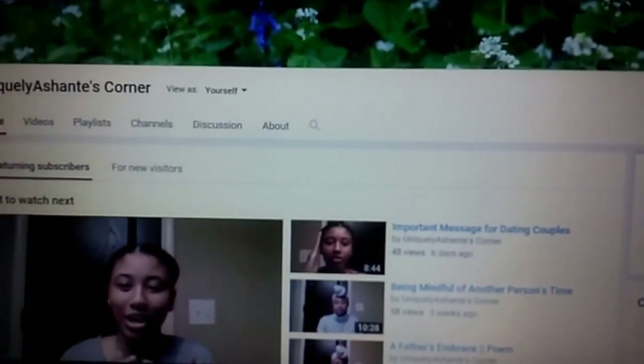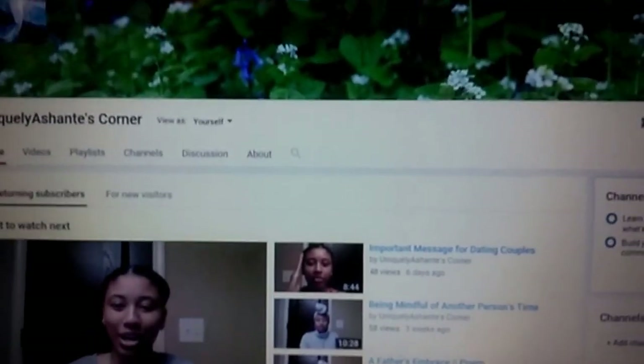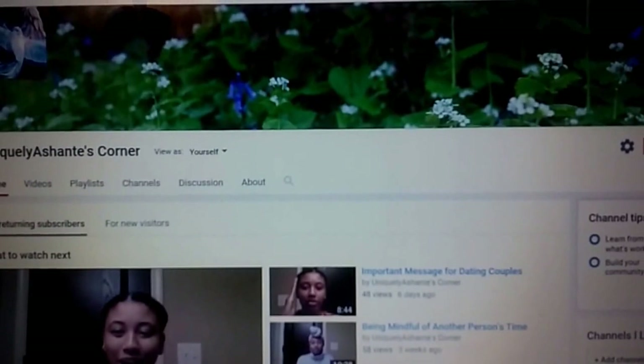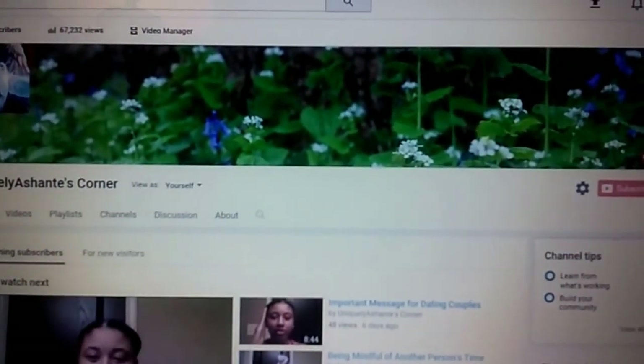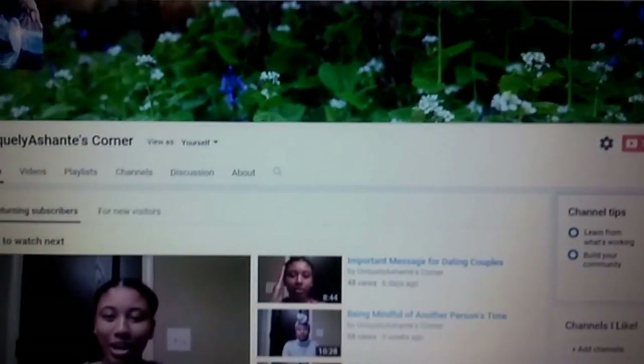Hey guys, welcome to Uniquely Ashanti's Corner. I am Ashanti and as you can tell from the title of this video, I'm going to show you guys how you can actually mute comments in a comment thread if you're a little overwhelmed with the amount of replies that you are getting in a particular thread.